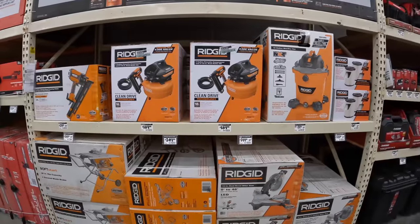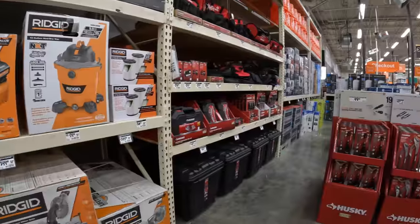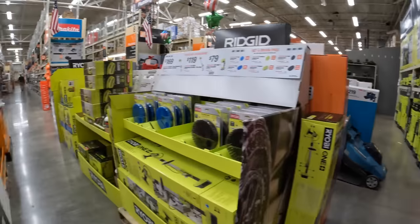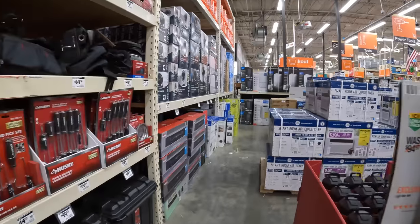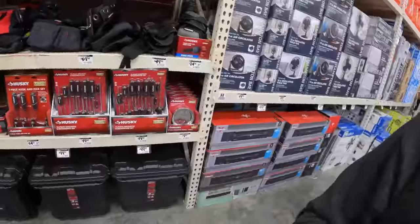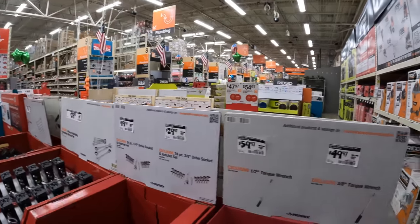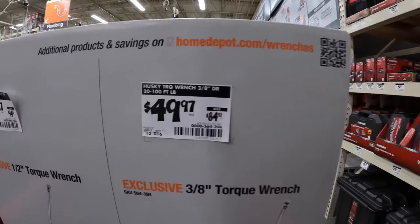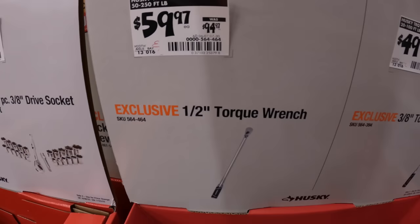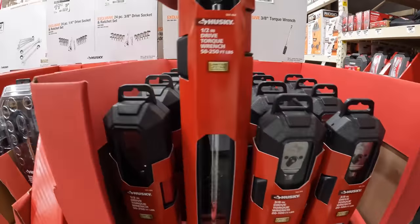They don't have those Ridgid sales here — I'm going to have to go to a different Home Depot for that. But with Husky: $49.97, was $84.97, for the 3/8-inch torque wrench; $59.97, was $94.97, for the half-inch torque wrench — I have that one, it's a fantastic tool.